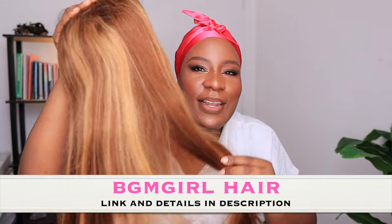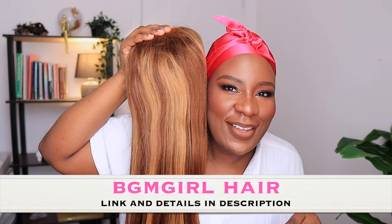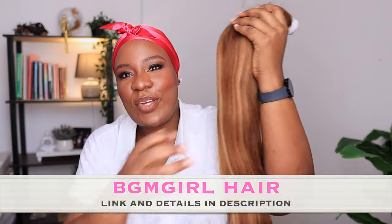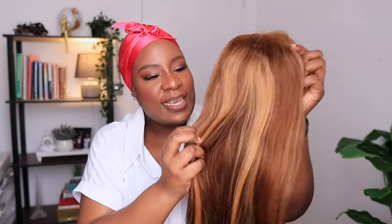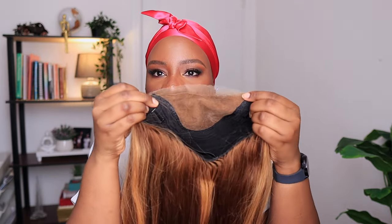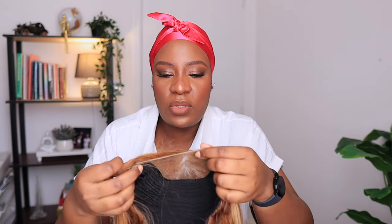You guys, peep this color! Just take a look at this — this is such a beautiful wig! This is a highlight blonde straight wear-and-go wig, and the lace is a six by four. It's going to be nice for a good center part.